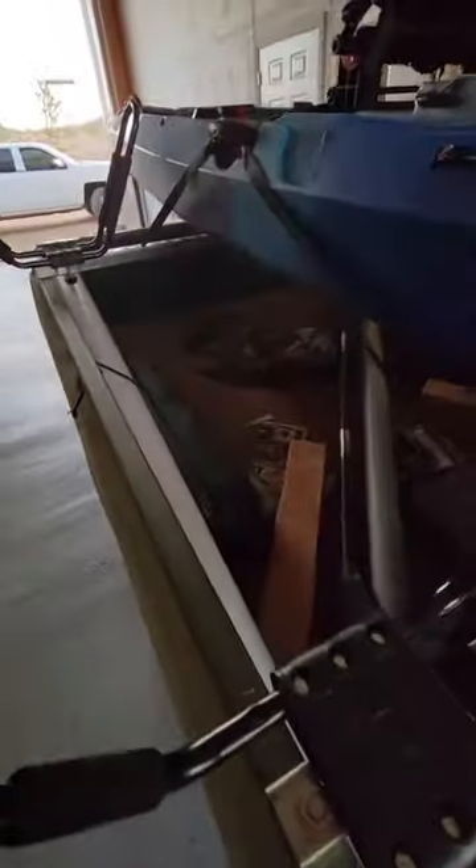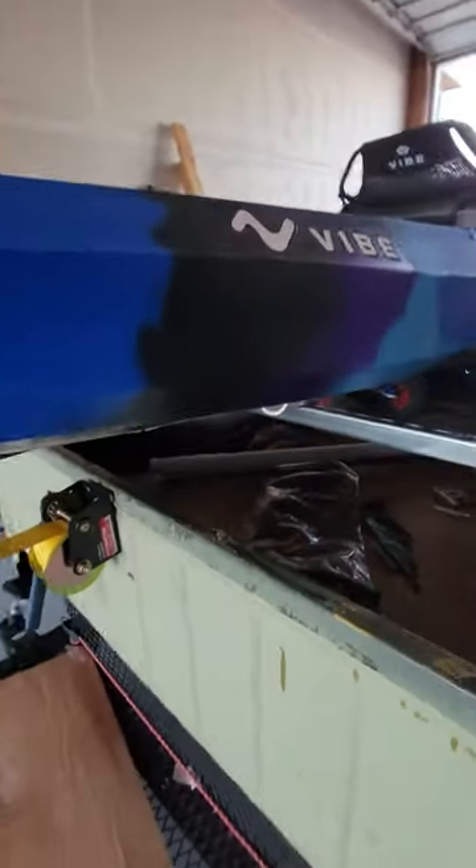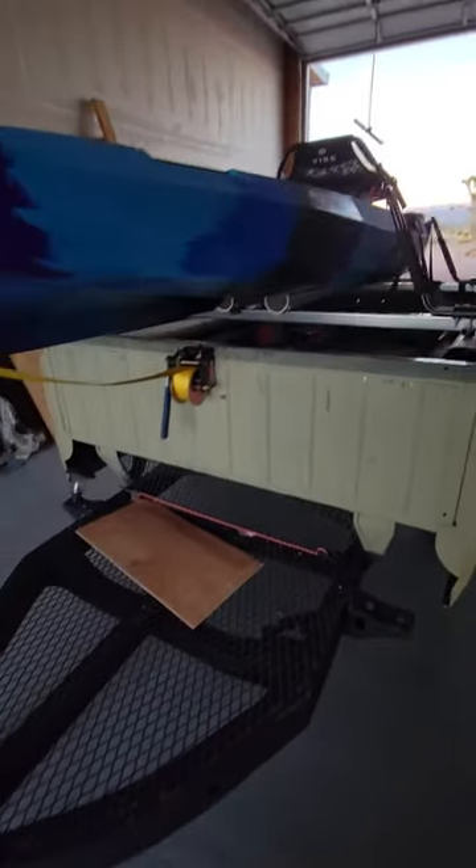What's nice about this, compared to other kayak trailers, is that there's plenty of storage. I can load up a lot of stuff for taking the wives and the dogs and all that kind of stuff.